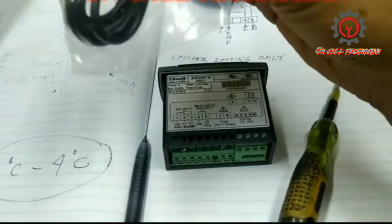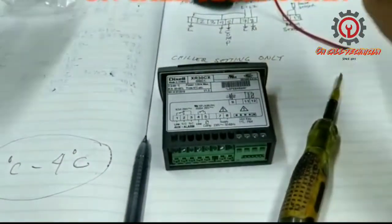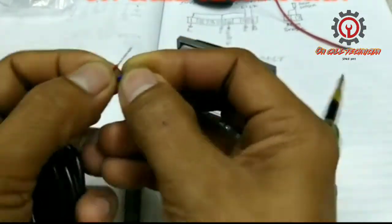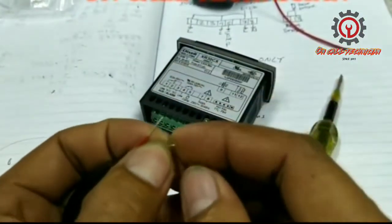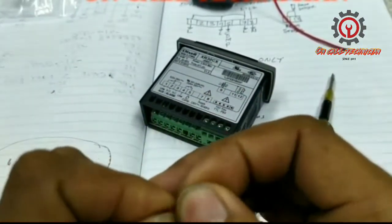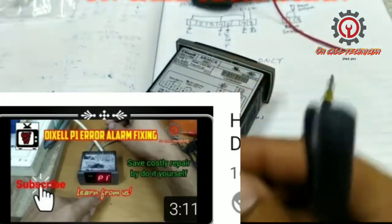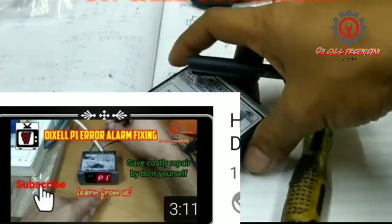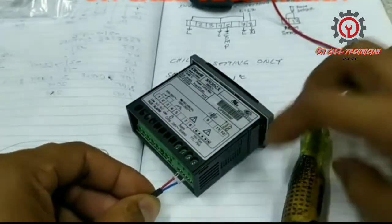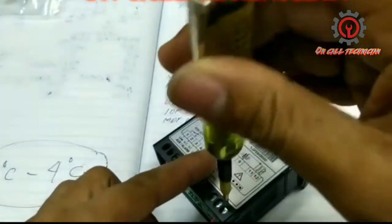Let's wire this one. This is our NTC sensor. The NTC sensor is non-polarity, so we can install it interchangeably between terminal number 11 and 12. Just insert this so that the P1 error will not intervene when we are programming. I'm going to install this now so no P1 error will appear during programming.